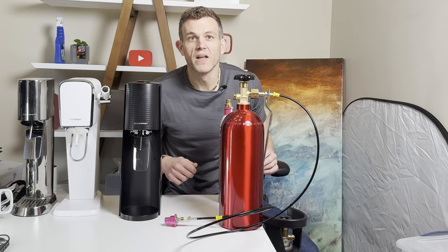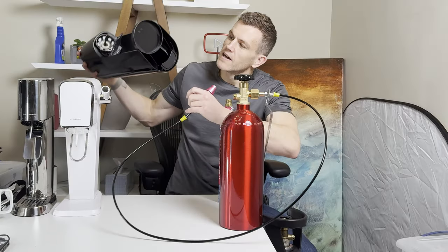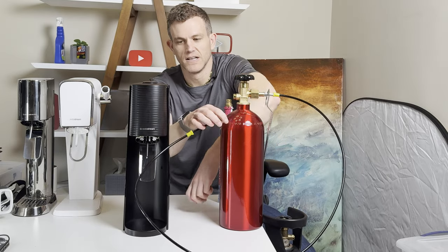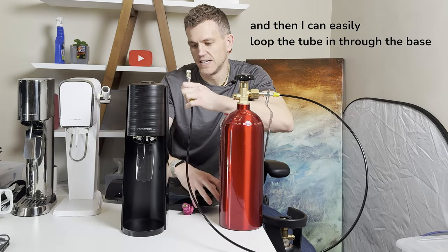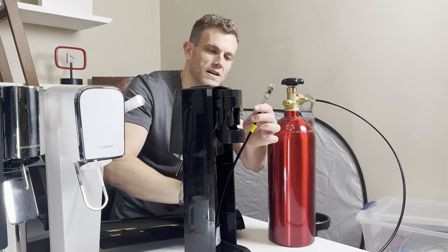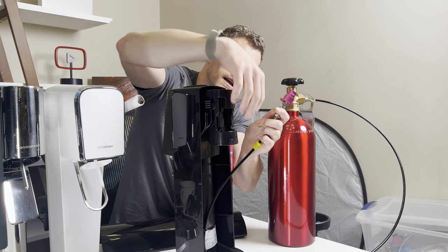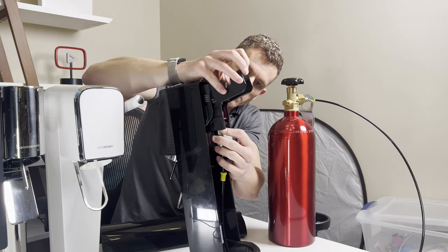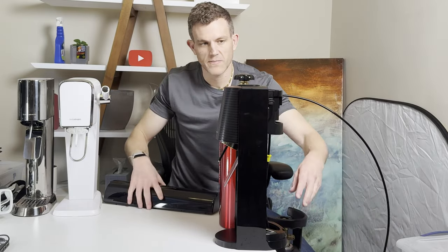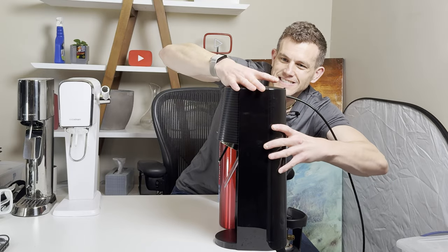Let's get this set up so we can carbonate. First, connect the quick connect adapter to your SodaStream device. Most will have a space in the bottom, like here on the Terra, that your tube can go through. I'm going to take off the top part here, then easily loop the tube in through the base like so. Reconnect the quick connect adapter to the tube, then simply slide it in as if we were putting in a bottle — and there we go. Place this near a ledge so you have space for the tube to go out. Replace the back, and now we're set.